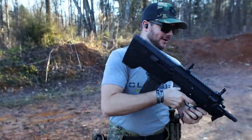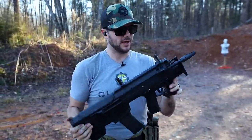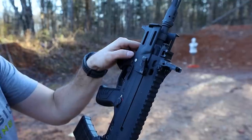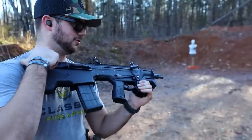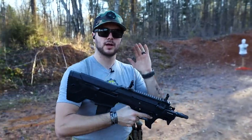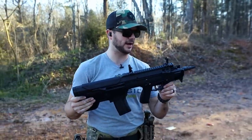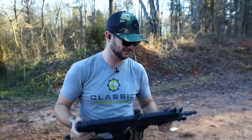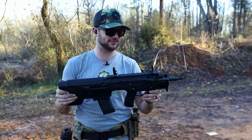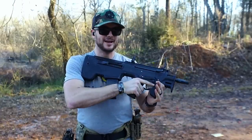It does get hot — but not so hot that you can't grip it. Just put on some gloves. You'll notice some of the metal components, like the pins, will get a little warm if you're shooting several hundred rounds consecutively. Full disclosure: Desert Tech sent this out to try and we have not lubed it up. We took it literally right out of the box to the range, no maintenance at all — and it's running.